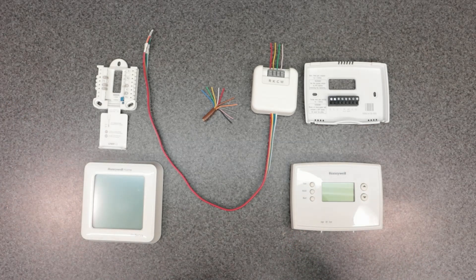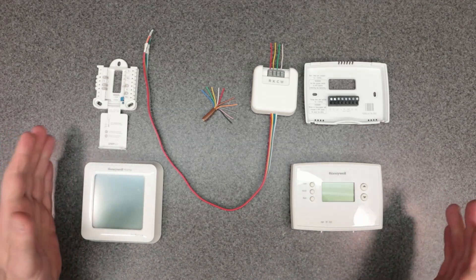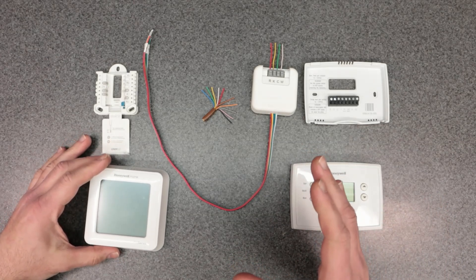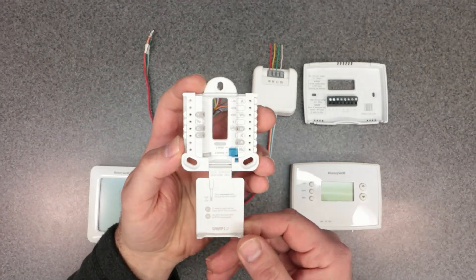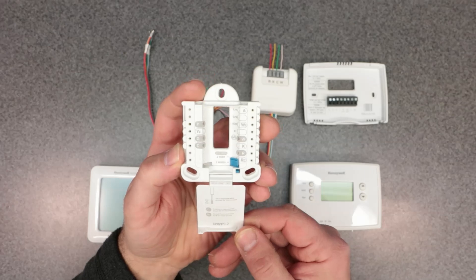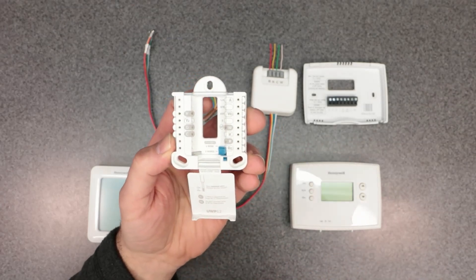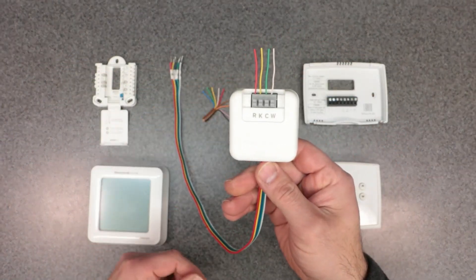I go over other methods — there are actually two other ways you could use to power up a smart thermostat, which I'll cover in separate videos. This video covers the Honeywell C-Wire Adapter, and it's going to work with this style base plate — this is the Honeywell UMP-12. This is the base plate you want to use when you have a Honeywell C-Wire Adapter.